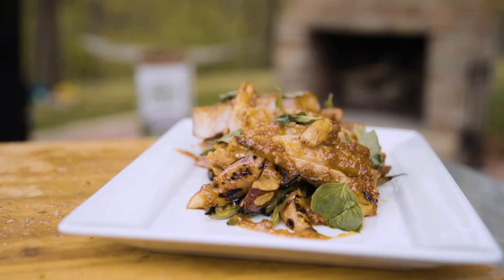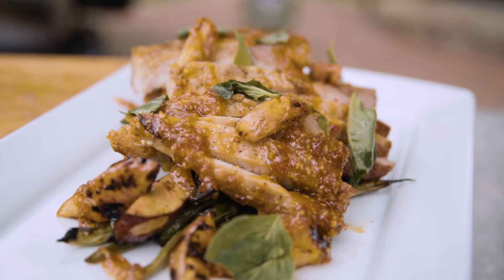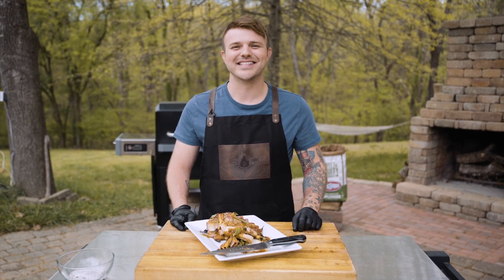You can find this recipe and other simple 30-minute meals you can master at home right here. Shop Walmart for your Gravity Series 800 and your Kingsford charcoal. See you next time!